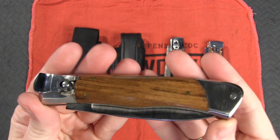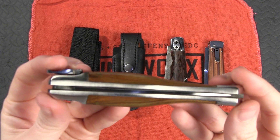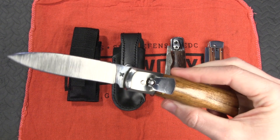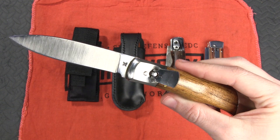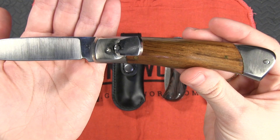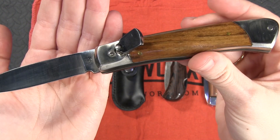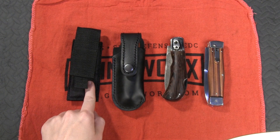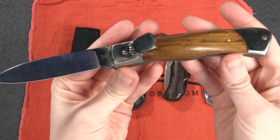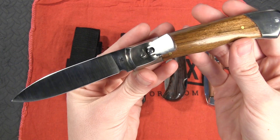Just look at those wooden handle scales. This lever lock also has titanium liners. Some very smart action — a drop point blade with a flat grind, and this subtle ergonomic shaping of the handle. It comes with a nylon belt sheath, since none of these knives have pocket clips. Overall, just a really beautiful knife.